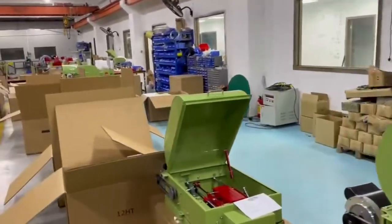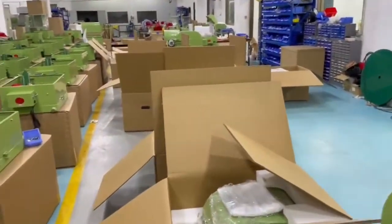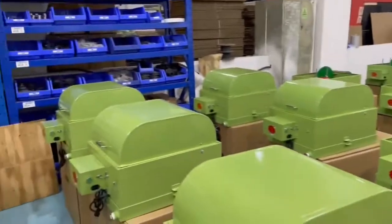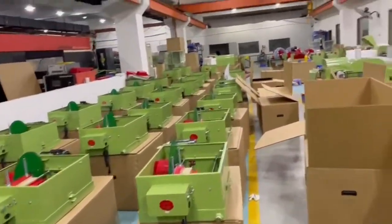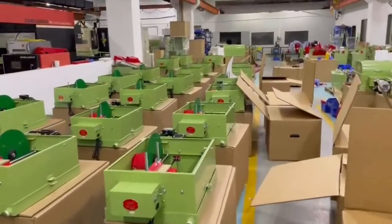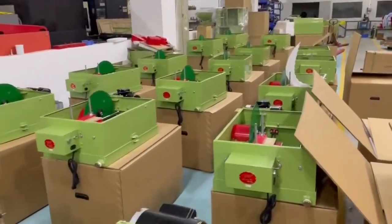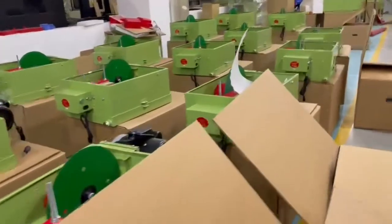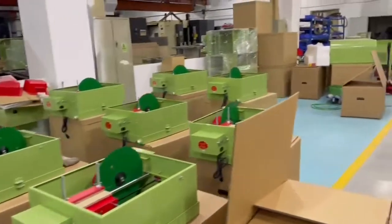We just are boxing up the rest of a big batch of HT12s. We have over on this side more 14s, and they're about ready to get into final test too. All hoods go on and then we do our final test.